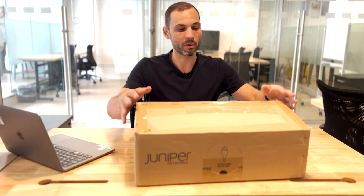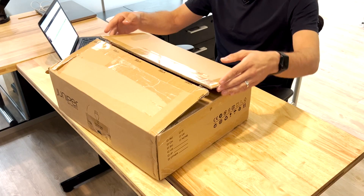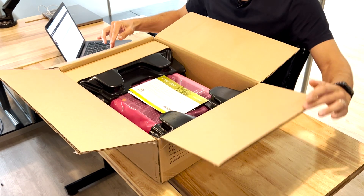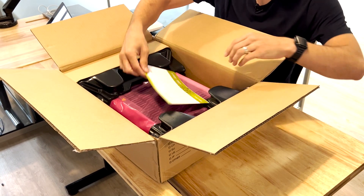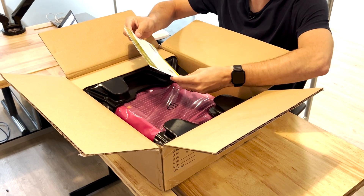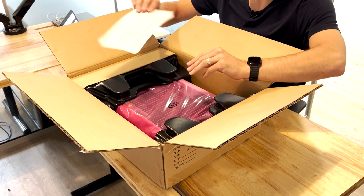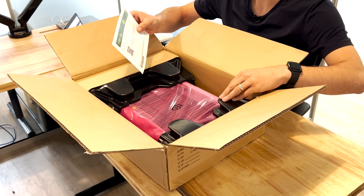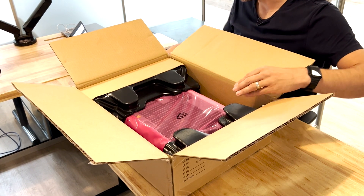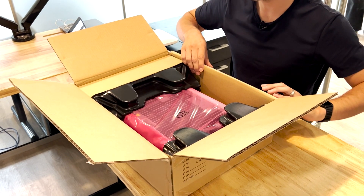This is the box the switch comes in. We just untaped it so we can take a look inside. If we open the box we can see that we are greeted with, just like for the AP, a little card that's giving us information on how we can get started — Juniper.net/quickstart — and then we also have another card here talking about the Pathfinder, which is more information from Juniper if we need it.